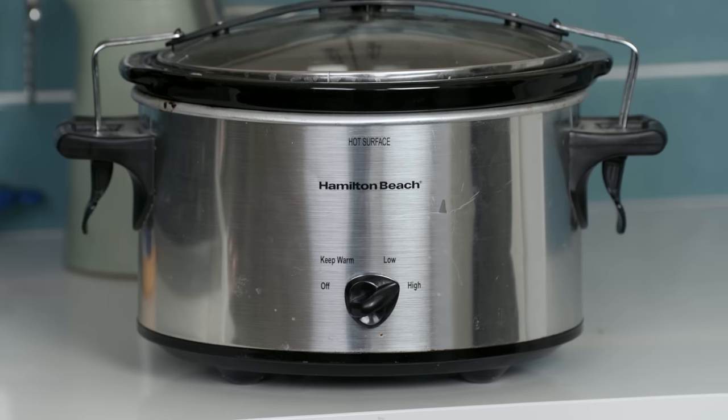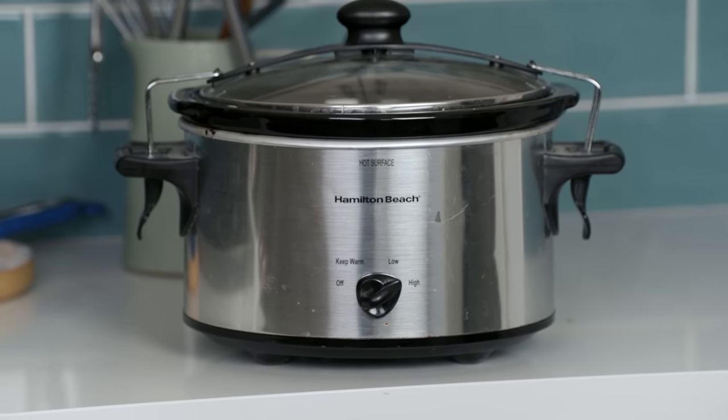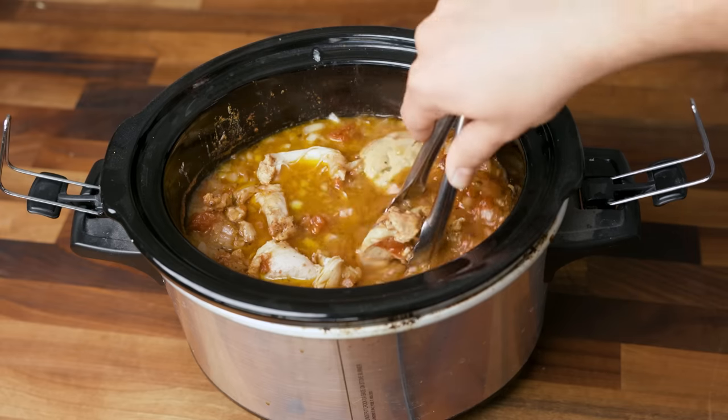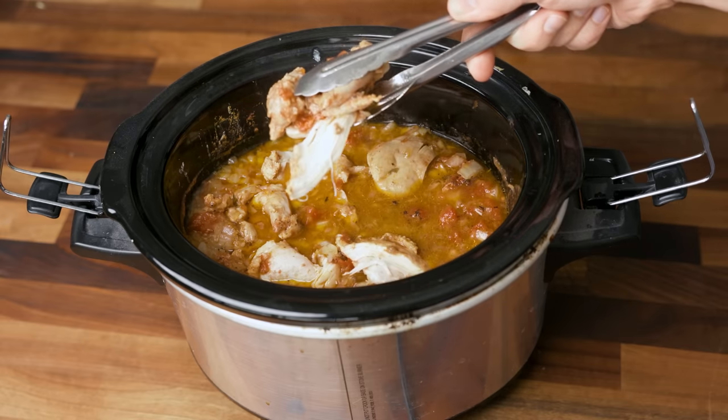Is it the traditional means of chicken tinga cookery? Of course not. Tinga recipes date back to the 1800s and the crockpot didn't exist until 1940. But modern problems require modern solutions. So let the robot do the cooking, and after the requisite number of hours have passed, observe the texture. When the chicken fails to support its own weight, it is fully cooked and ready to pull.